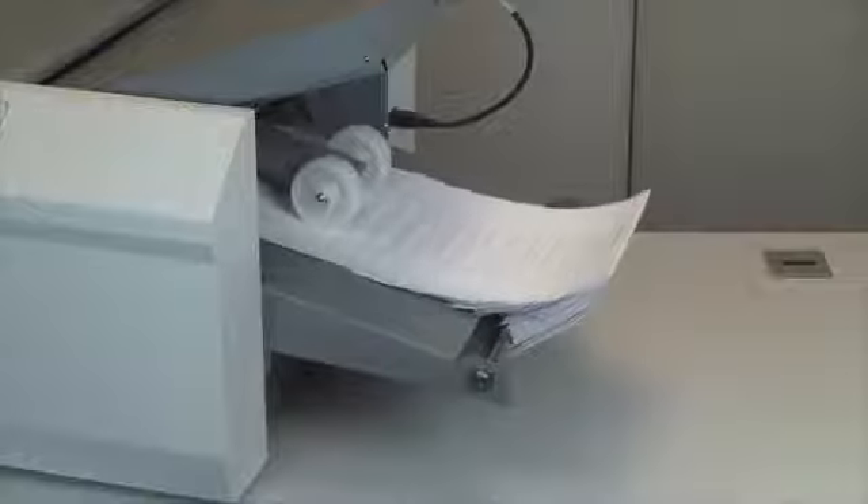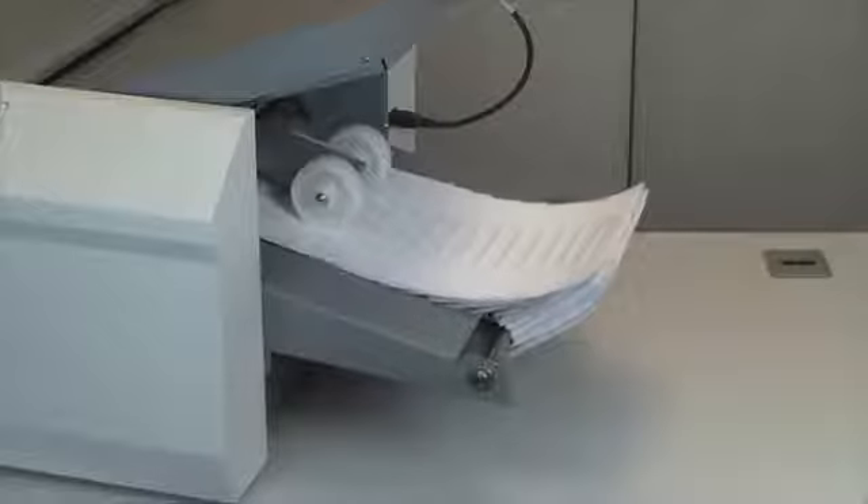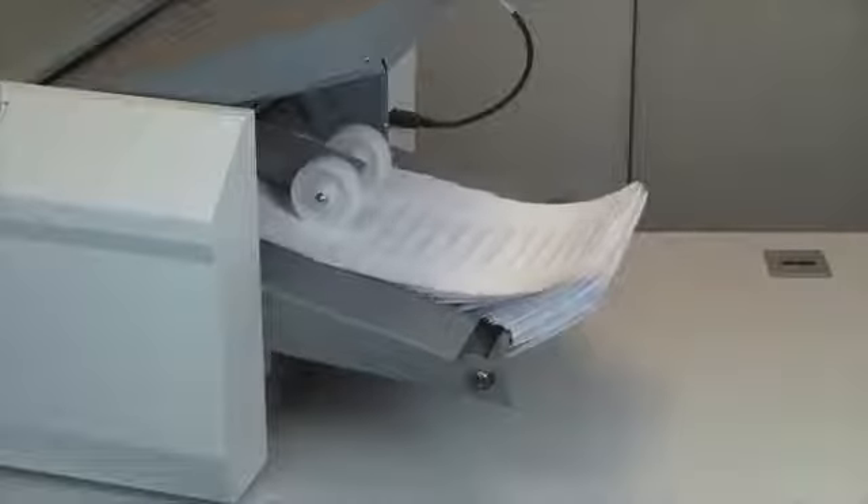The FD2054 is fully automated and processes up to 16,450 forms per hour, with an integrated telescoping conveyor capable of holding up to 500 processed forms at a time.